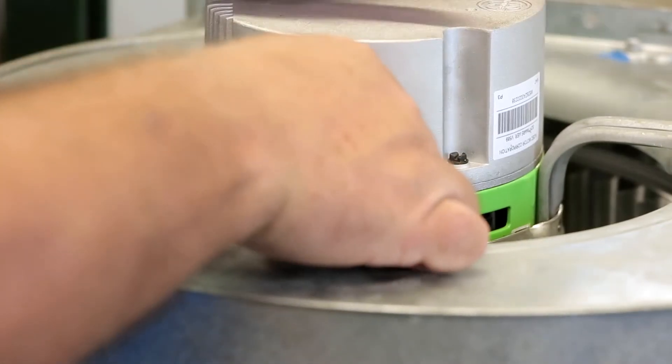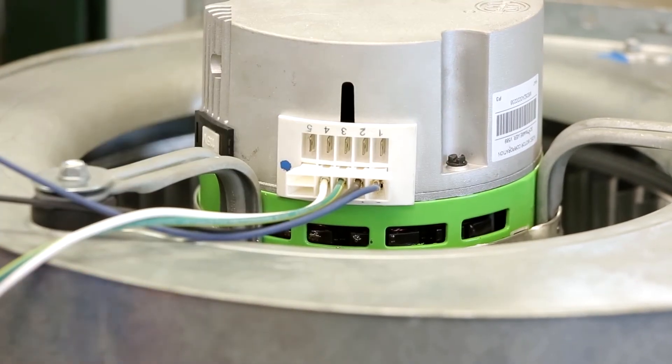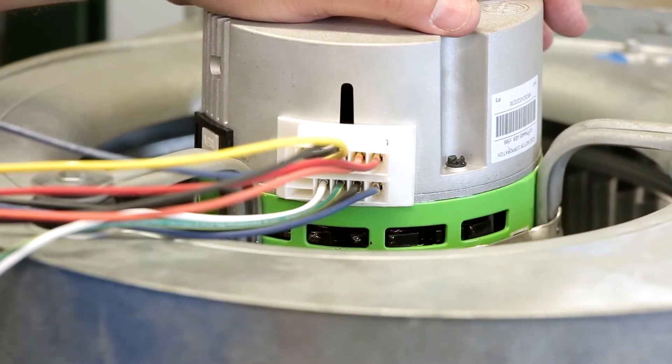Verify the correct connections for the different operating modes on the wiring diagram located on the inside panel of the furnace or air handler. These connections can also be found in the manual for the furnace or air handler.